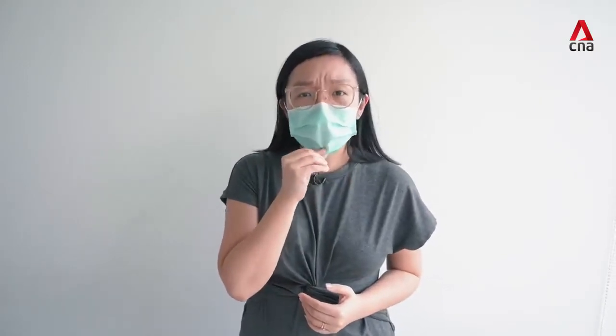If the mask becomes loose and starts hanging off your nose, it may be time to change it. Taking the mask off is just as important as putting it on. If you've been wearing it for a while, chances are you may have coughed or sneezed into it. Remove the mask using the ear loops, taking care not to touch the front, then dispose of it in a bin and wash your hands thoroughly.